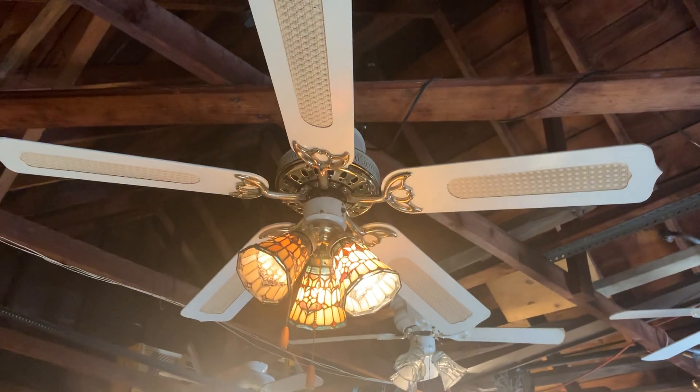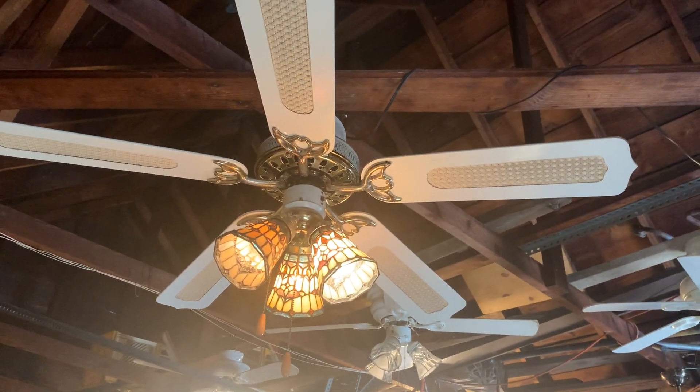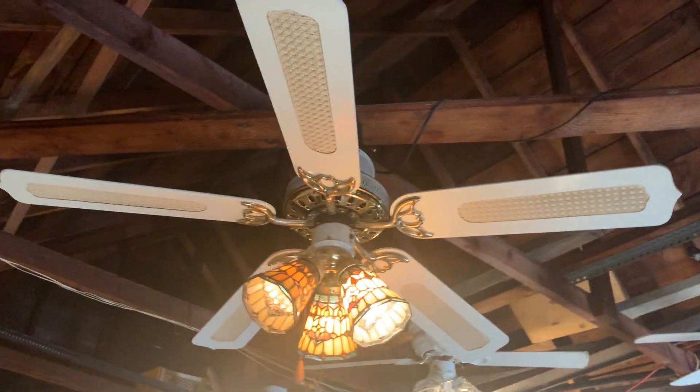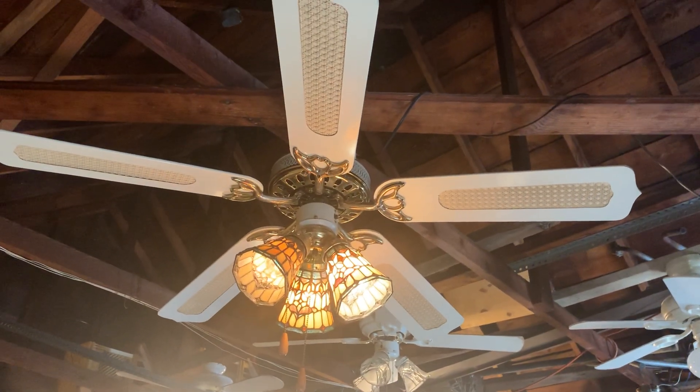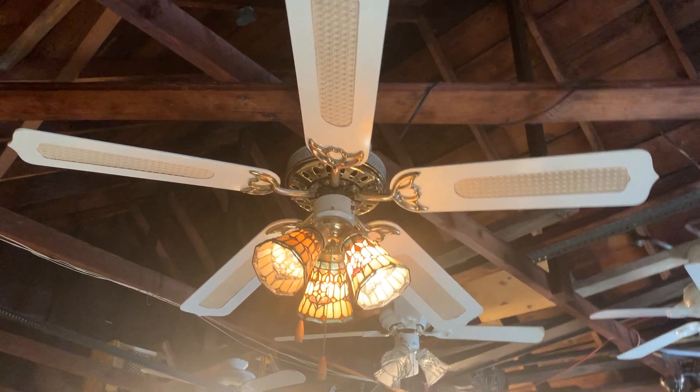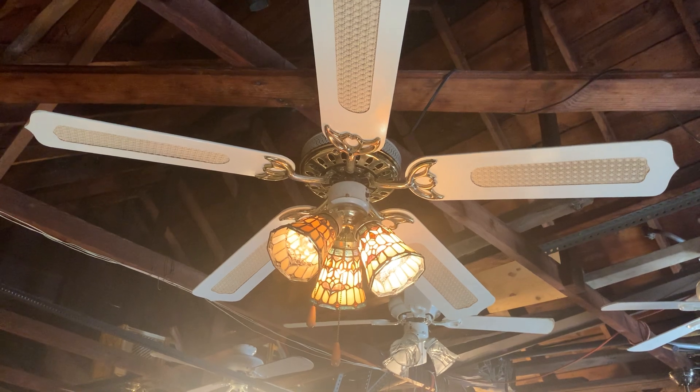I don't remember what country this fan was made in because I should never have removed the sticker off the motor housing. Anyway, this ceiling fan is dated August of 1992, and it is three speeds and is electrically reversible, and it features a forward and a reverse switch.